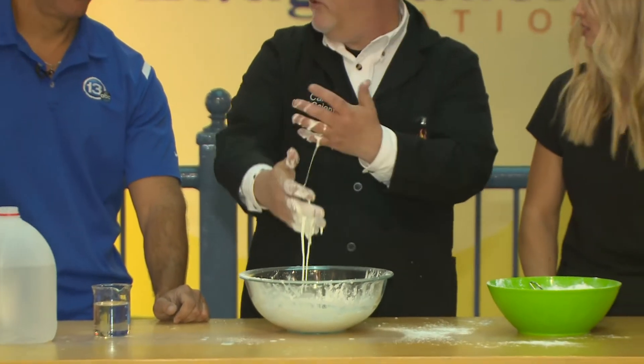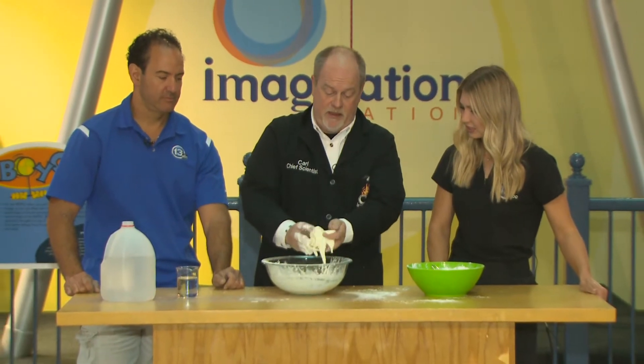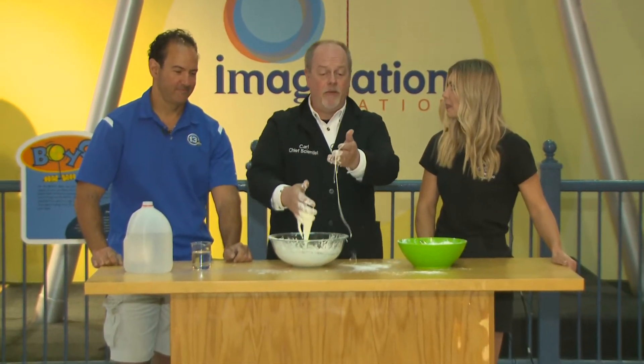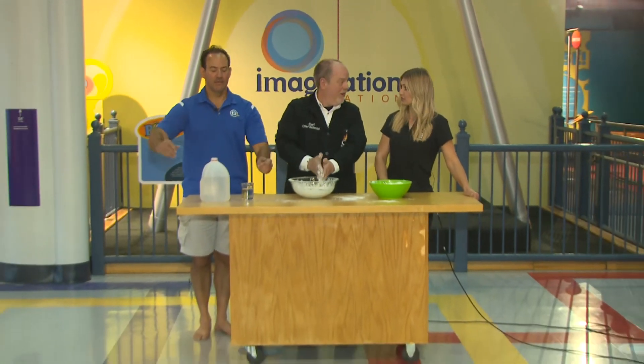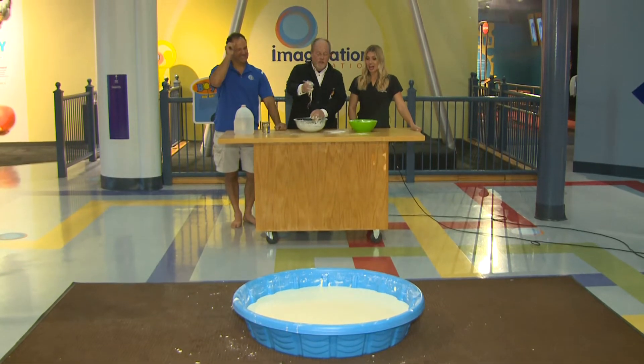We've done this before — put it on a speaker, played with it. Today I thought we would supersize it. Instead of one or two cups of cornstarch, I've got a hundred pounds of cornstarch in front of you. A hundred pounds! And I'm going to have you two head out and play in the pool.